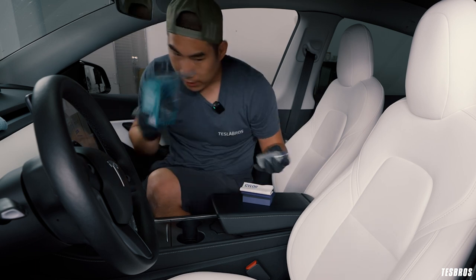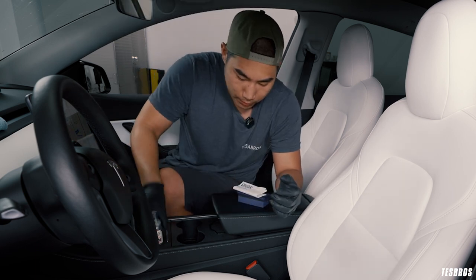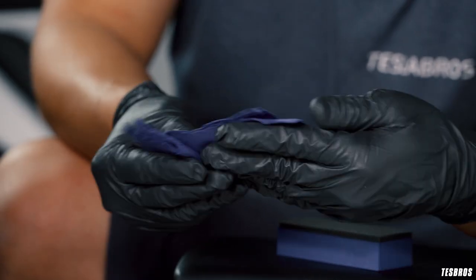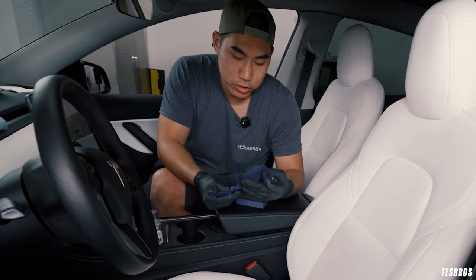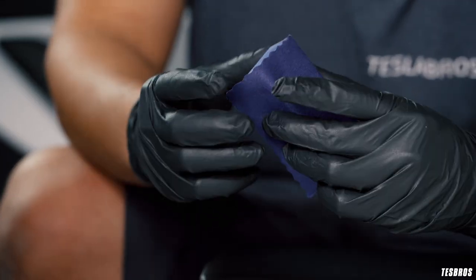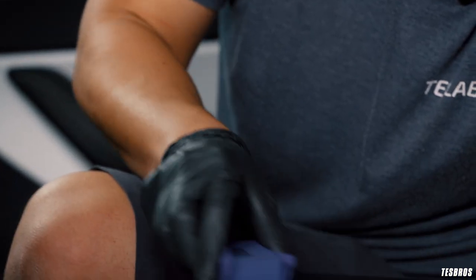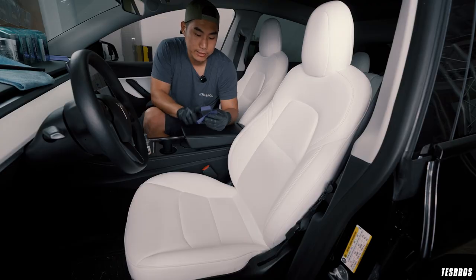What you'll get in the box is the coating itself, a manual, and a bunch of microfiber sheets. If a sheet gets too saturated, just change it out. You put it through like this. Then put some product right there and use it to coat the surface. It's very, very smooth — kind of reminds me of an eyeglass microfiber cleaner.